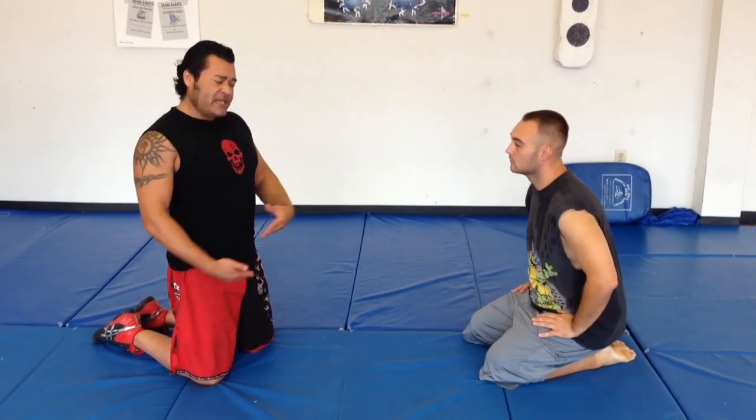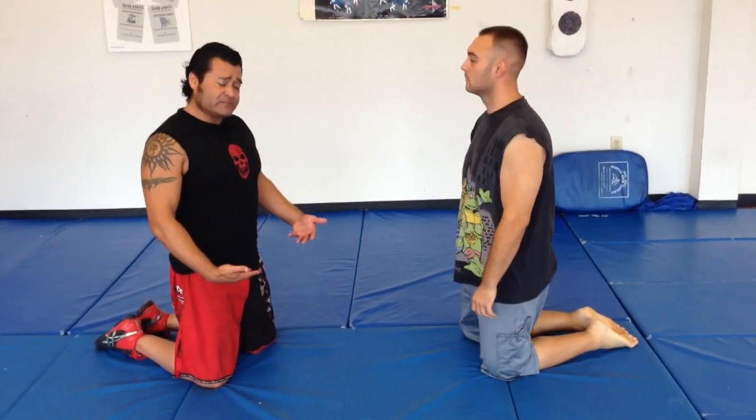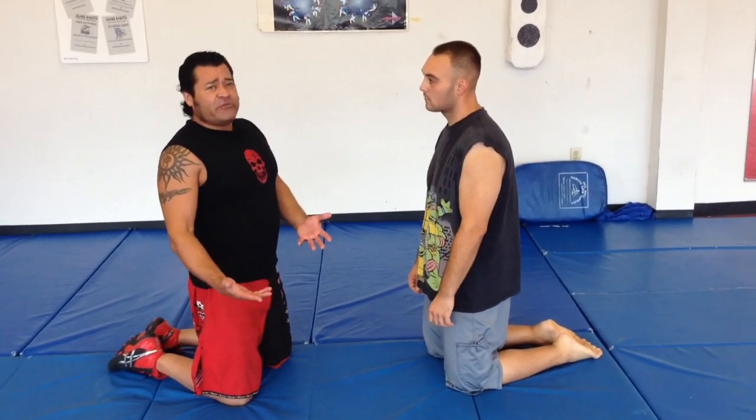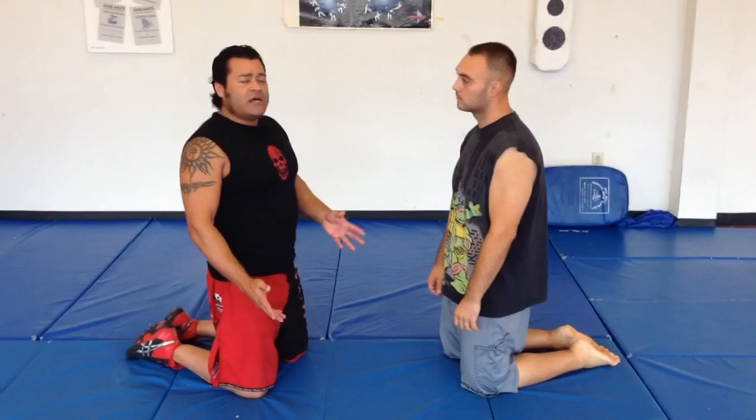The move I'm going to show you right now is going to help you if the guy is coming in for the takedown and sprawls, or if you're in the classroom setting and you start your wrestling in the knee position. The way I'm going to teach it is from the knee position. You'll be able to figure out how to do this from a hundred different ways.